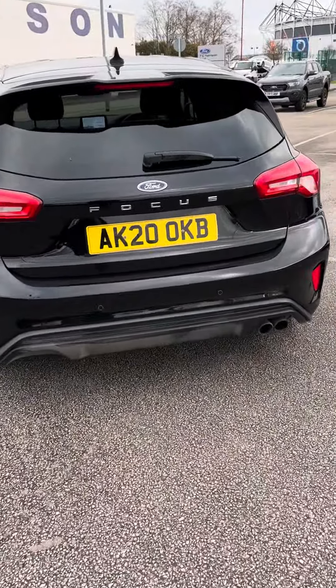The vehicle does have two keys, though it does need a good old wash. It has just been serviced, so it doesn't need servicing for another two years or 18,000 miles.